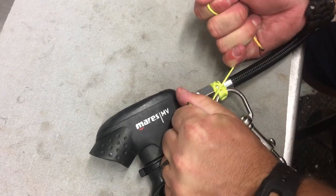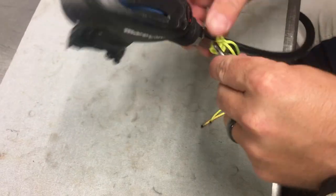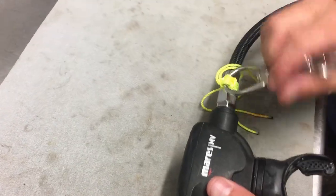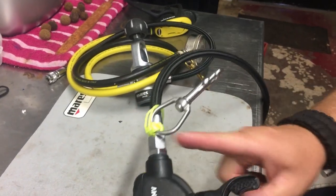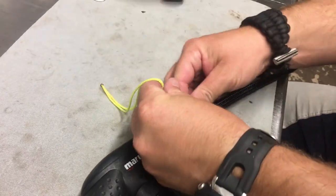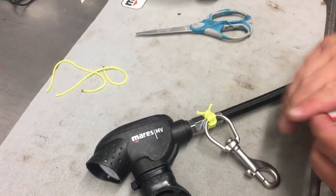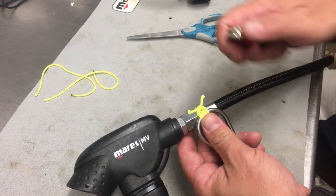That makes a basic square knot. The bolt snap is now attached to the line — it still allows the regulator second stage to swivel, and the bolt snap to swivel, so it won't get in the way. You may want to slide yours up a bit; I like at least one fist-width between the bolt snap and the regulator, but it's personal preference. To get rid of the excess so it's not an entanglement hazard, I'm going to cut the line down to about three-eighths of an inch.